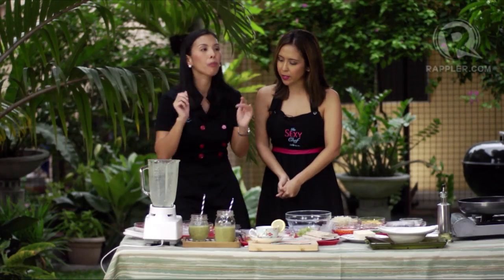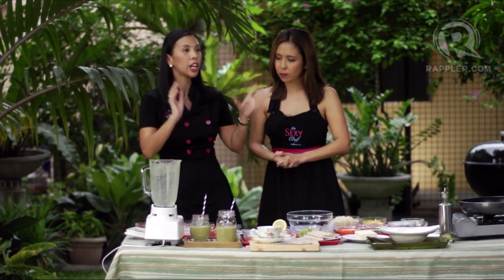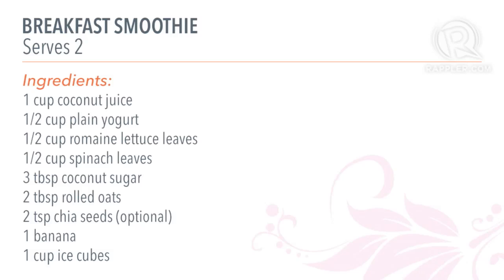Let's recap the ingredients: we had half a cup of spinach, half a cup of romaine lettuce, three tablespoons of coconut sugar, two teaspoons of chia seeds, one cup of ice, and one banana.